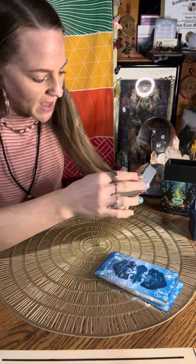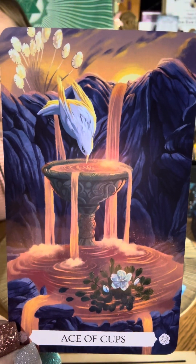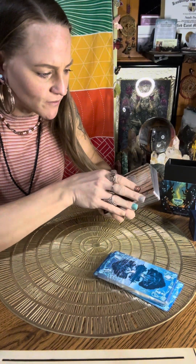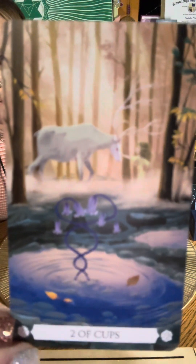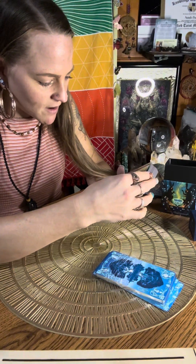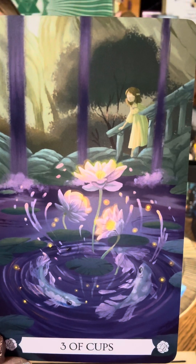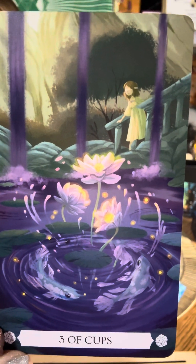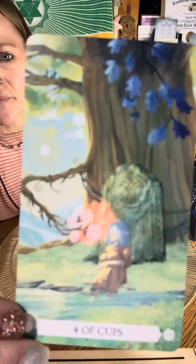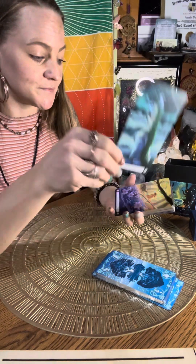Going into the minor arcana, the suit of cups, water. Ace of Cups — gorgeous. Two of Cups — beautiful. Three of Cups — all right, wow. She's blindfolded in every single one of these, trusting the journey. Very unique — same little girl. Four of Cups — pretty. Five of Cups — oh, that's cool.